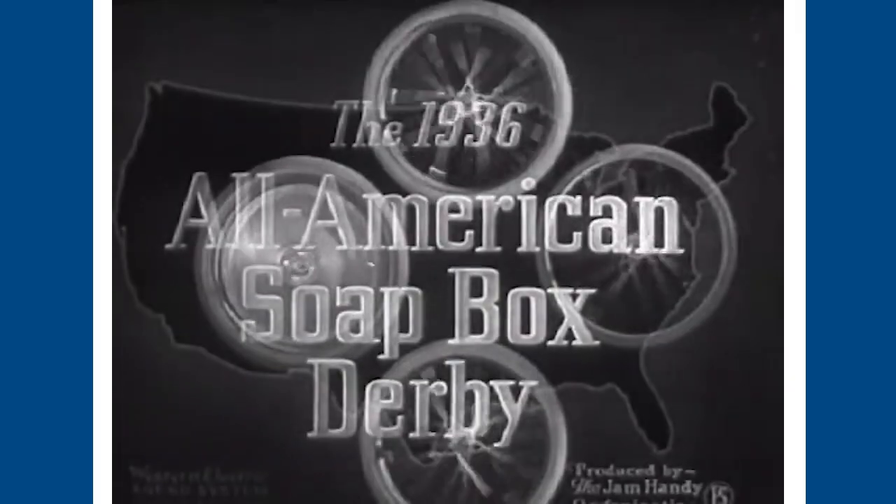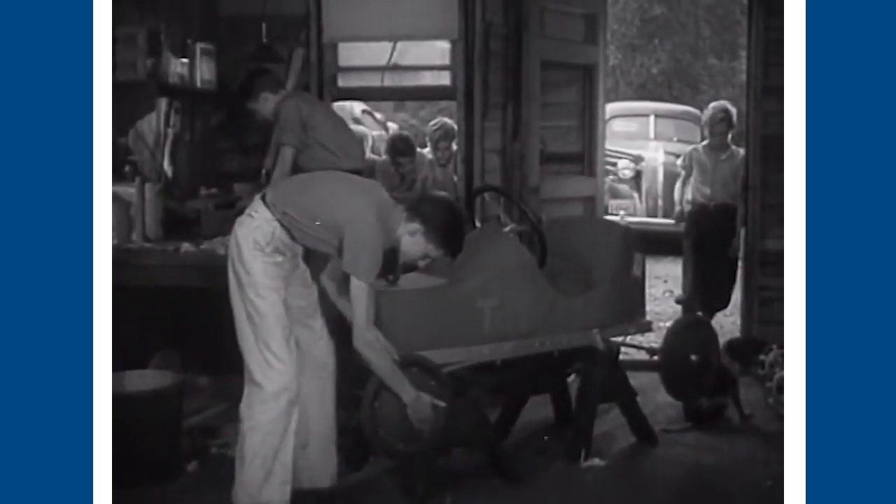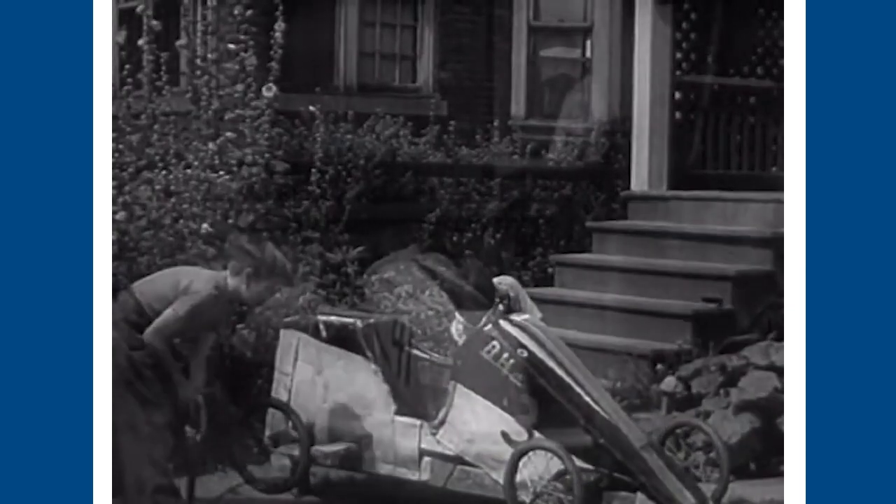On this edition of Hidden History, we're going to take a look at Soapbox Derby Racing and Soapbox Derby Cars. Soapbox Derby Racing got its start during the Great Depression when a bunch of young boys in Dayton, Ohio gathered together some scrap wood and built a car much like this one, but a bit more primitive looking.